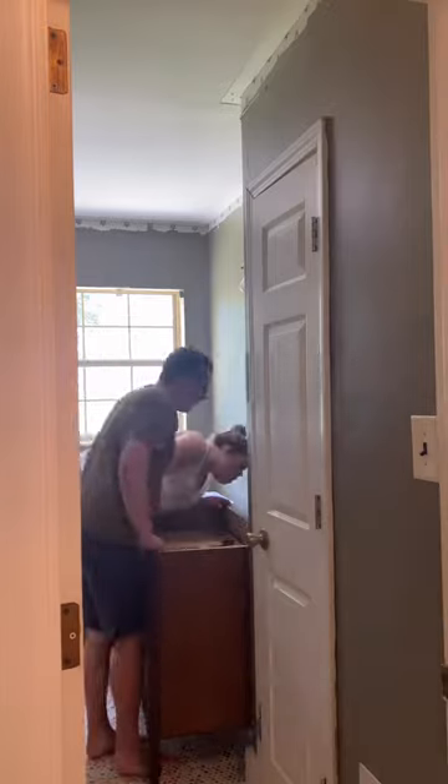We brought the dresser into the bathroom, and then argued for a little while about why it wasn't fitting, and then we set the countertop in place and added the drawers.